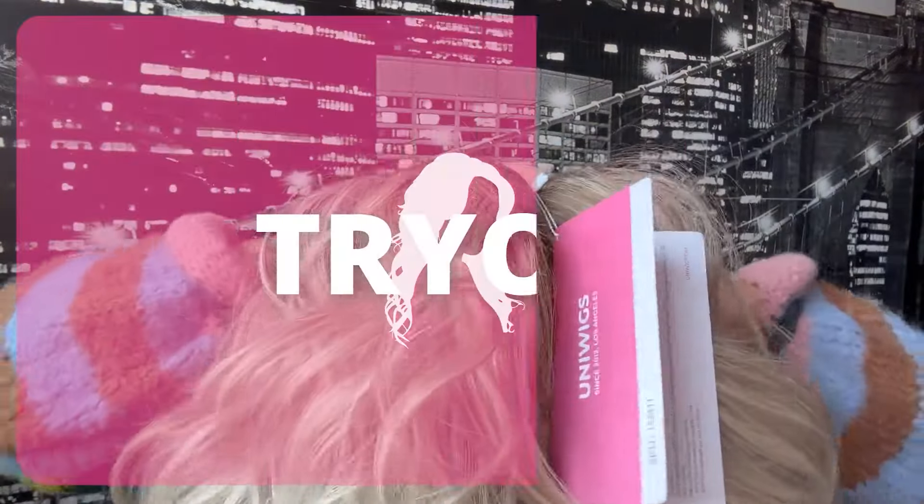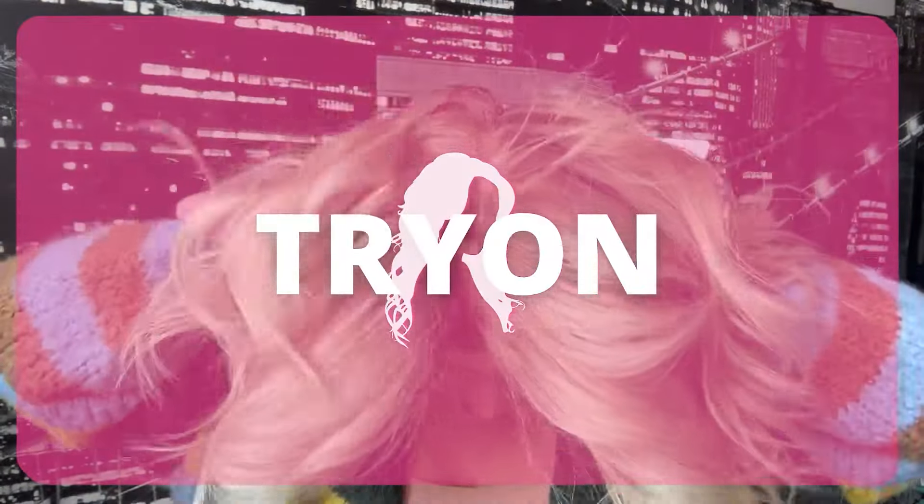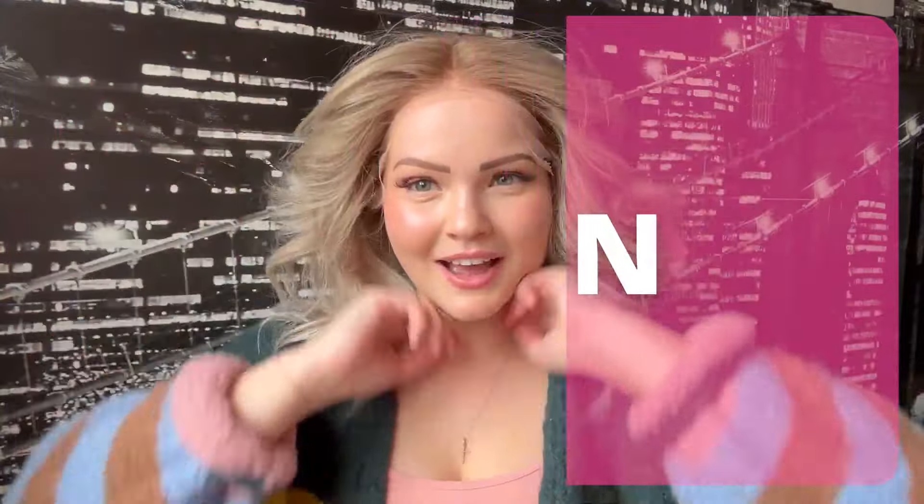Without further ado, let's throw her on. She is Remy human hair — that is the origin behind her hair. She is so easy to throw on for anyone who is new to wearing wigs or someone who just wants a ready-to-wear wig.